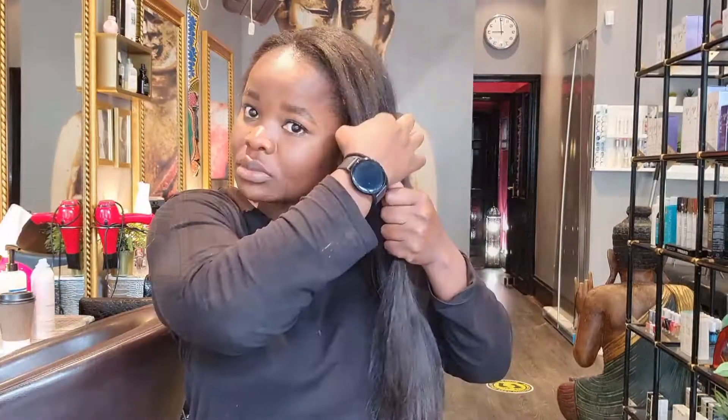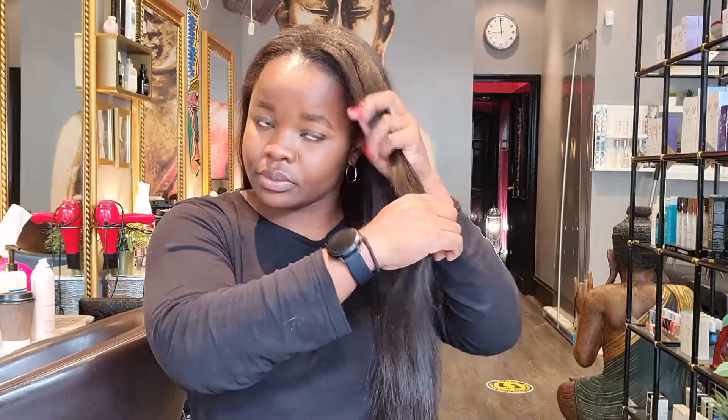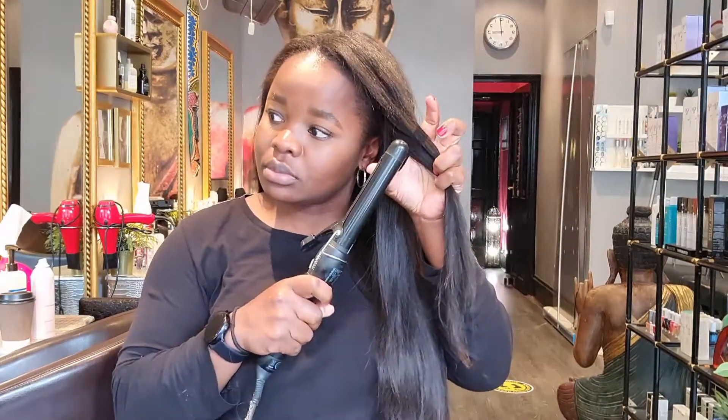Rough dry, brush the hair, section the hair, curl the hair away from my face, hold it for about 10 seconds, catch it with my hands and then release. I repeat it. Now moving on to products.